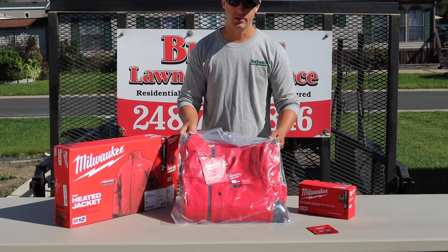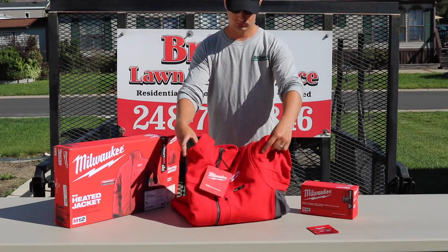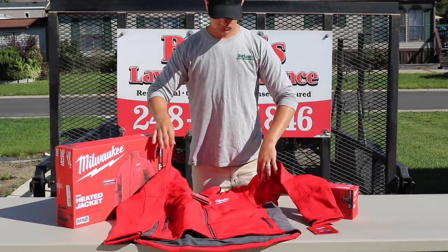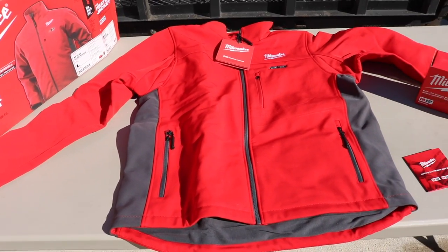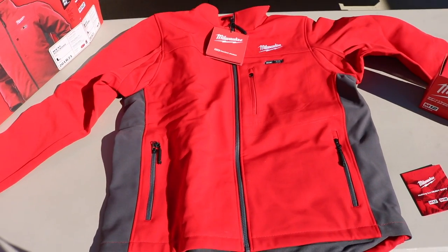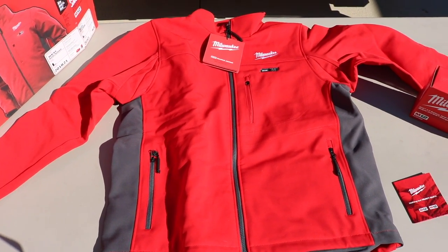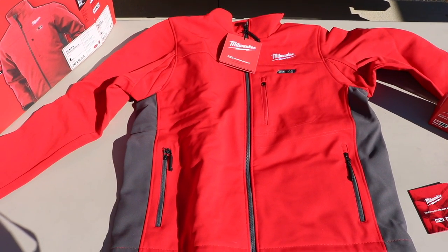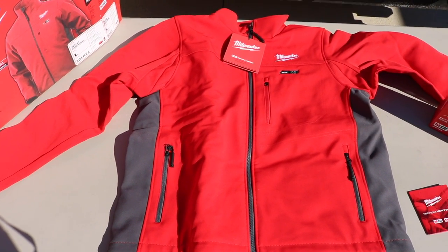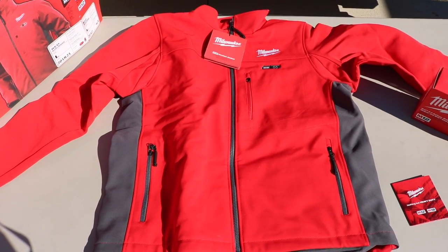So they sent us a size large in the red, which I'm a big fan of that color. Here's the jacket — it's a super sharp jacket, but I'm going to be honest, it definitely looks big. This is a large. I normally bounce back and forth between a medium and a large. I'm 160 lbs, 5'10", so I'm curious if this jacket is going to be a little bit big.